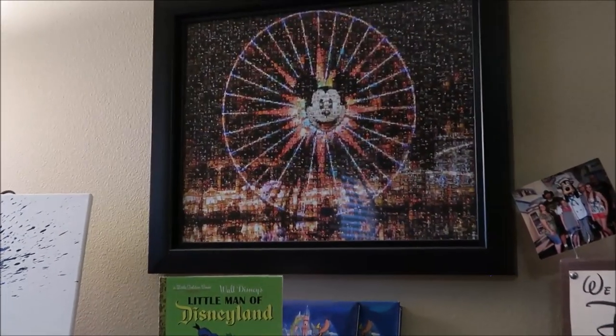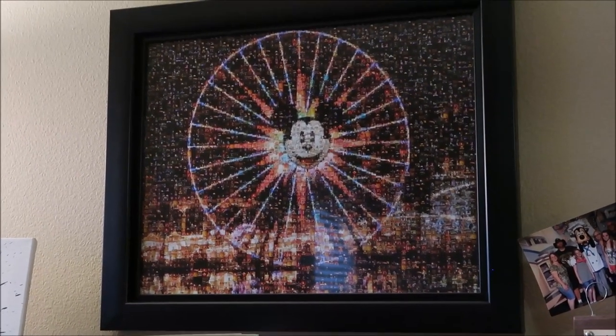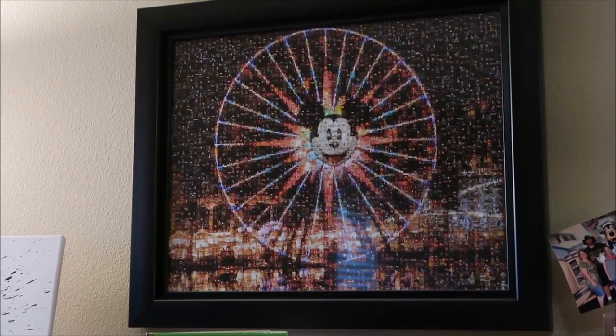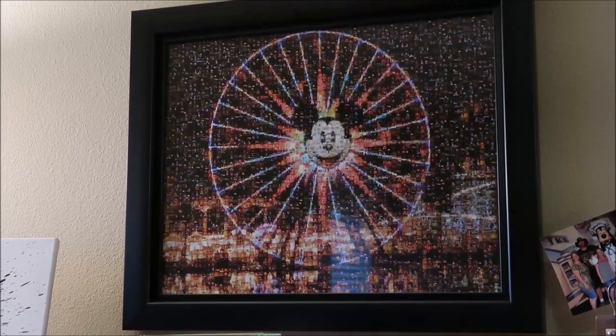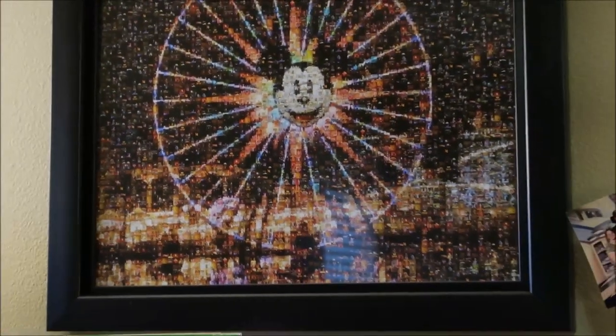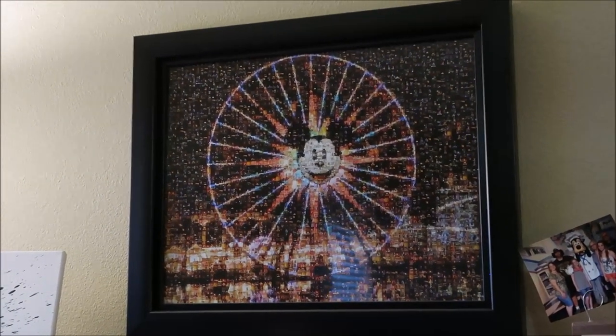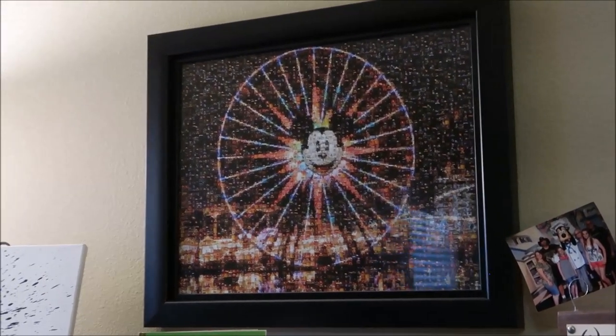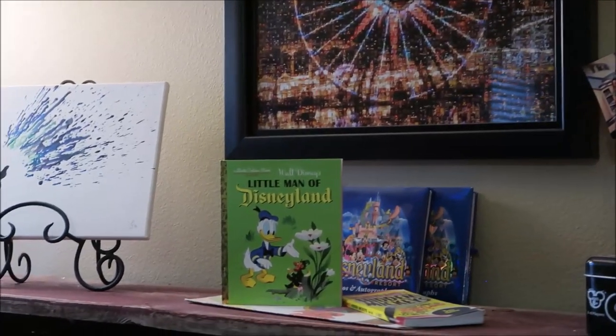This is one of my favorite things — this is a mosaic made out of pictures from our Disneyland trips. That big picture of Mickey's Fun Wheel is a photo I actually took in California Adventure, and it is made up of hundreds — maybe more — of tiny little pictures from our vacation. I'll put the website link in the description box below. You can make your own; you just get a download of the file and then I had mine printed at Costco and had it framed.